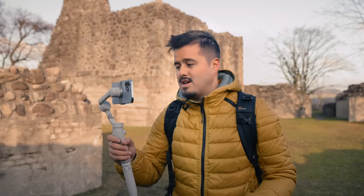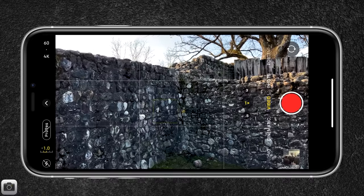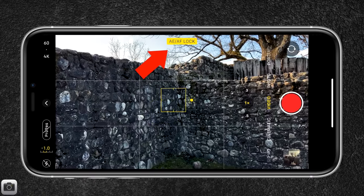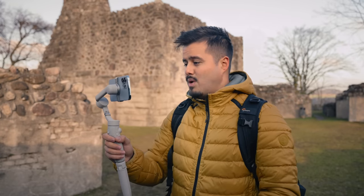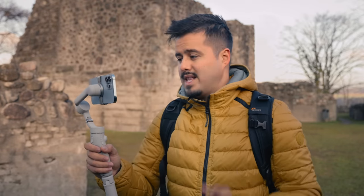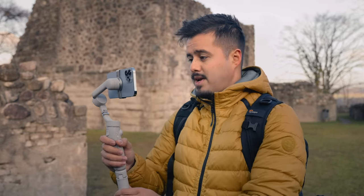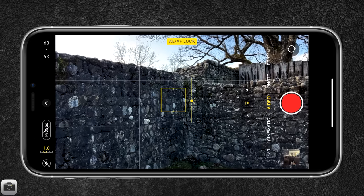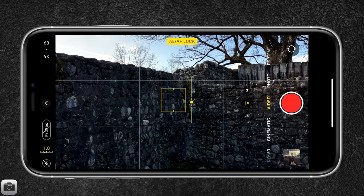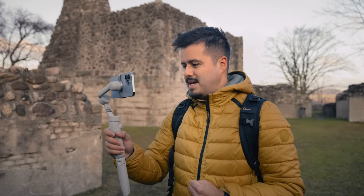Before I start recording, I tap and hold on the screen to lock the white balance, auto focus, and auto exposure. This way no changes will occur during the recording. I usually like to drag down the exposure just a little bit by sliding my finger down, because the native camera tends to overexpose the image a bit.